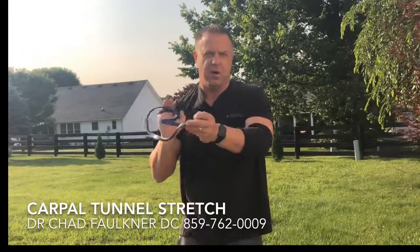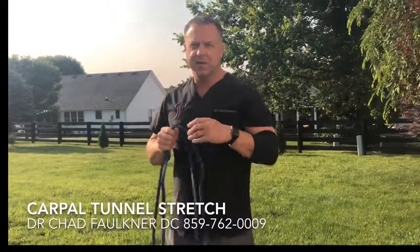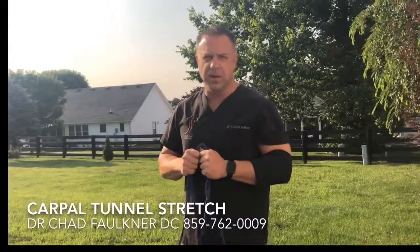If you're interested in more information about our office and what we can do to help you with carpal tunnel syndrome, give us a call today at 859-762-0009. Thanks!